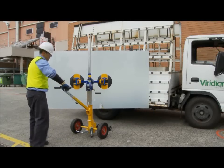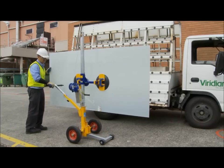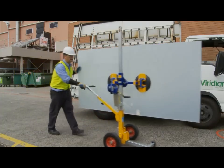When moving the Express with glass, the operator needs to support the glass with their left hand and push the Express with their right hand as seen here.